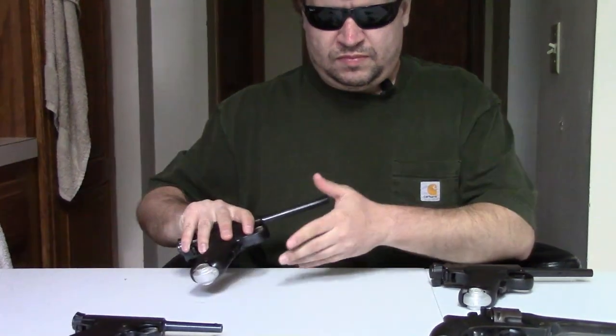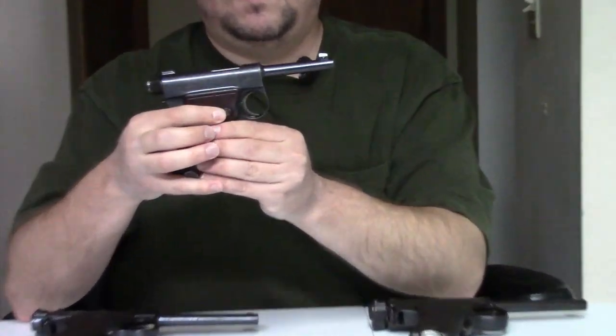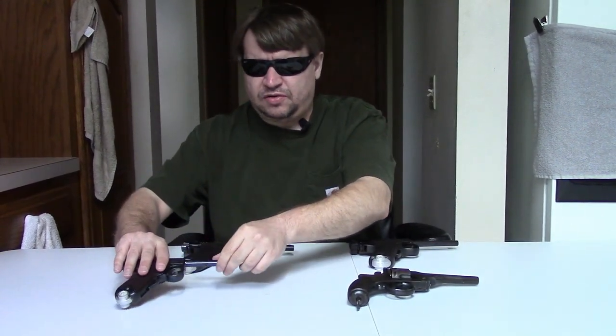Hi, this is Misha, and this video is going to take a closer look at the early Nambus, specifically the Type A, or Army Type, or Nambu Type, often called by collectors the Papa Nambu. And the Type B, often called the Baby Nambu by collectors. We have an older video looking at all Japanese pistols together, but I thought these would deserve their own video, plus we have a couple of new ones to look at.